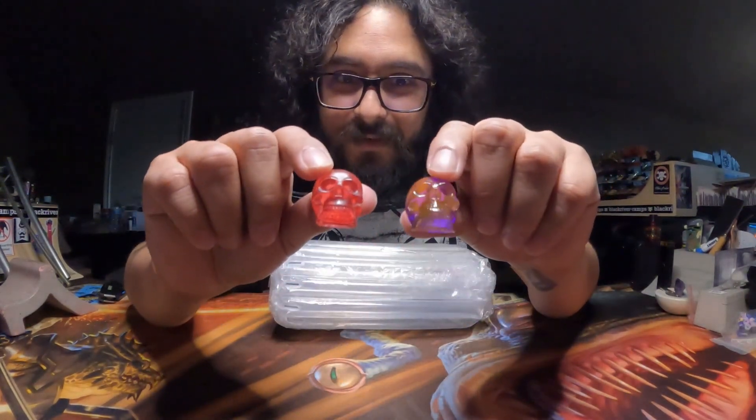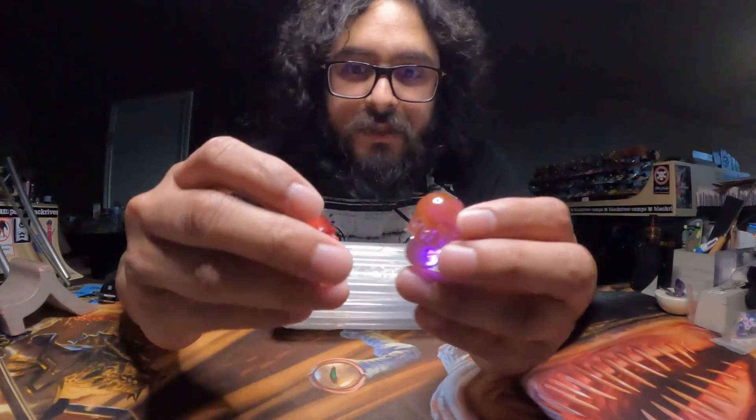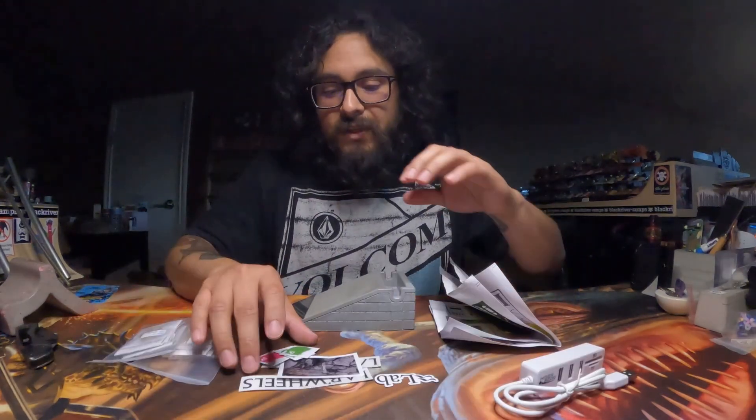So there are these little resin skulls in the box. It's just multi-color, so it's like purple and orange. And then this one is gonna be red. But as usual, we'll start off with the stickers first.